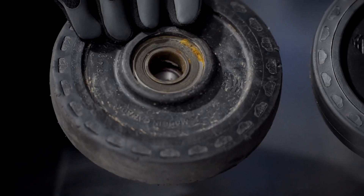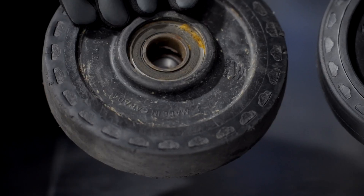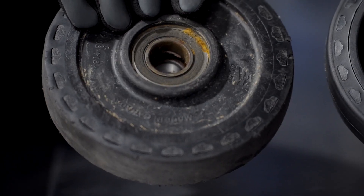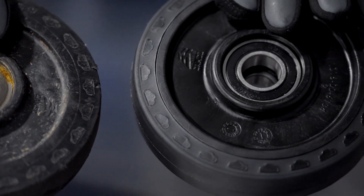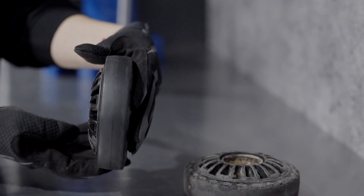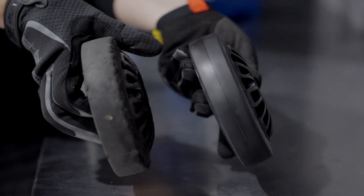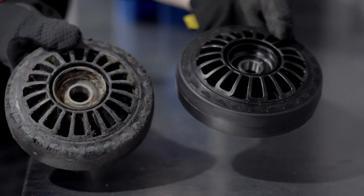Also look for signs of damage or wear on the interior guidance strip, because this can hinder track guiding and increase the risk of derailing. It can also be a sign that the slide needs replacing. Additionally, verify the width of the wheel — the correct width varies from one wheel and Camso track system to another, so check your owner's manual. If it's below what's stated in the manual, replace the wheel.